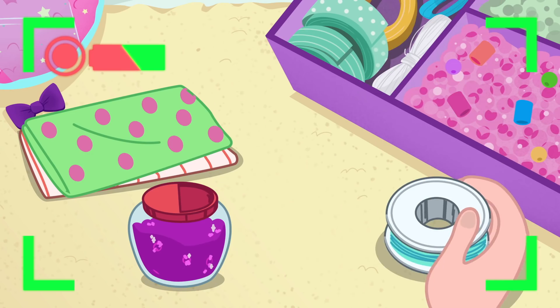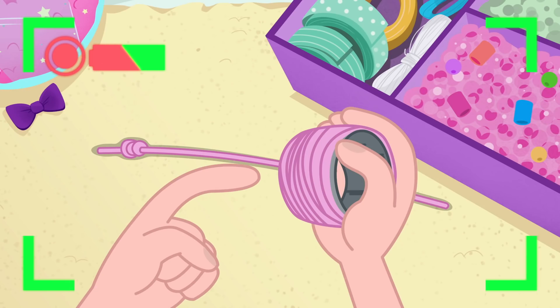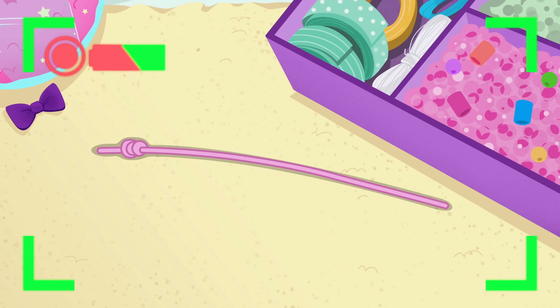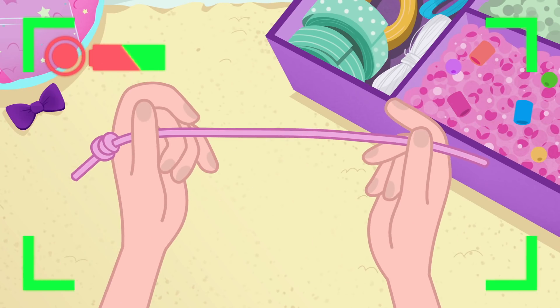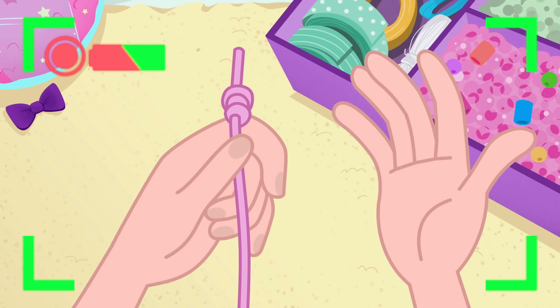We need some thread. Cut a piece of string or thread — I've used thread, like this. And tie a nice tight knot at the bottom of one end. This is to prevent the beads from falling off.